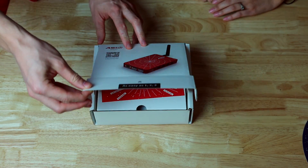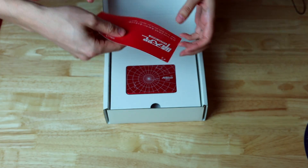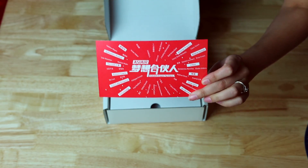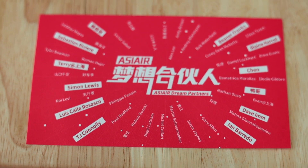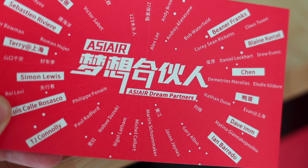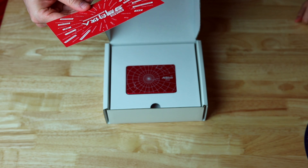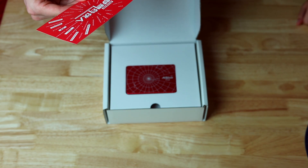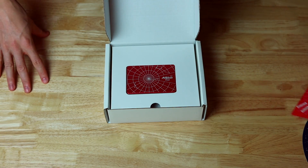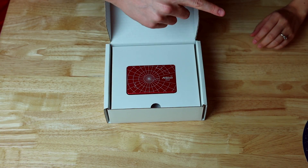So what do we have inside? There's a nice card that says 'Clear Skies' — just a nice message for us — in different languages, with a lot of names. These are the ASI Air Dream Partners; I think they helped with the product. I know TJ and a few other guys. These guys are often on the Facebook page helping others as well. What a very nice touch.